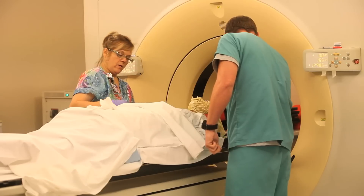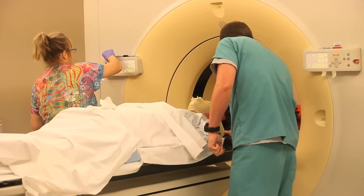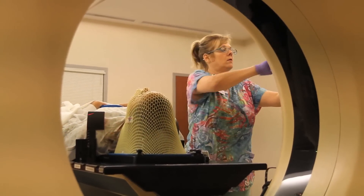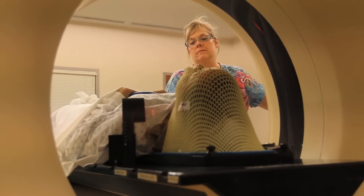Your mom and dad are right here with you. You're going to feel the table moving in. We're going to check for your straightness and then we're going to do your CT imaging — take pictures of you.